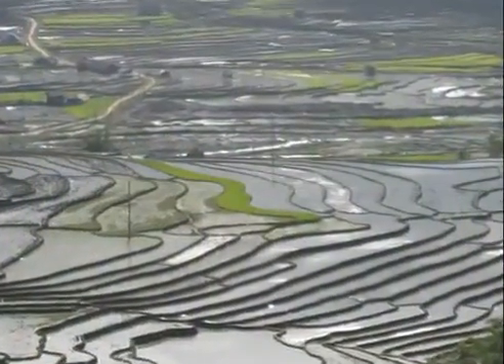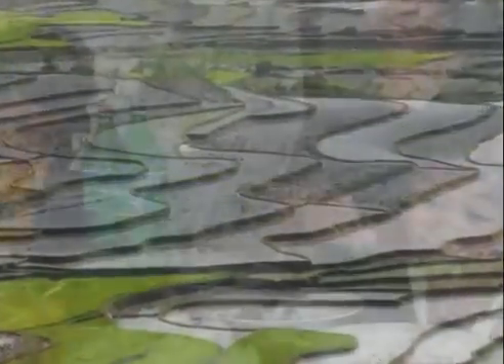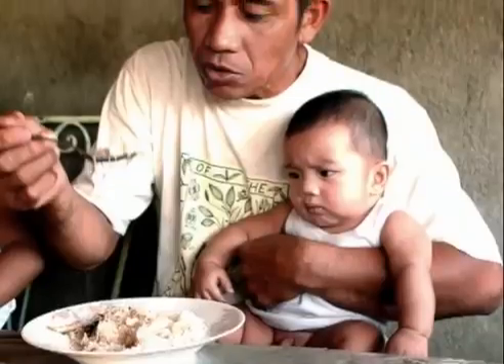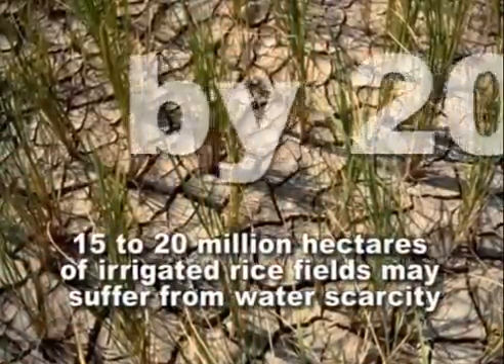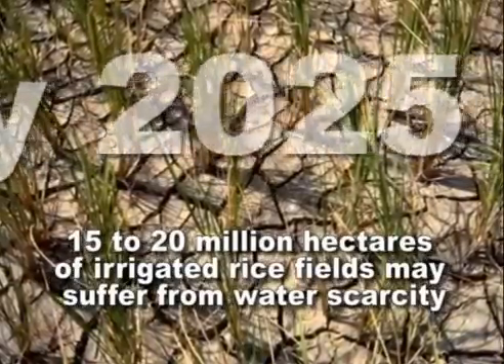Rice uses up the most amount of water in agriculture, with almost half of the world's population depending on rice as their staple food. By 2025, 15 to 20 million hectares of irrigated rice fields may suffer from water scarcity.